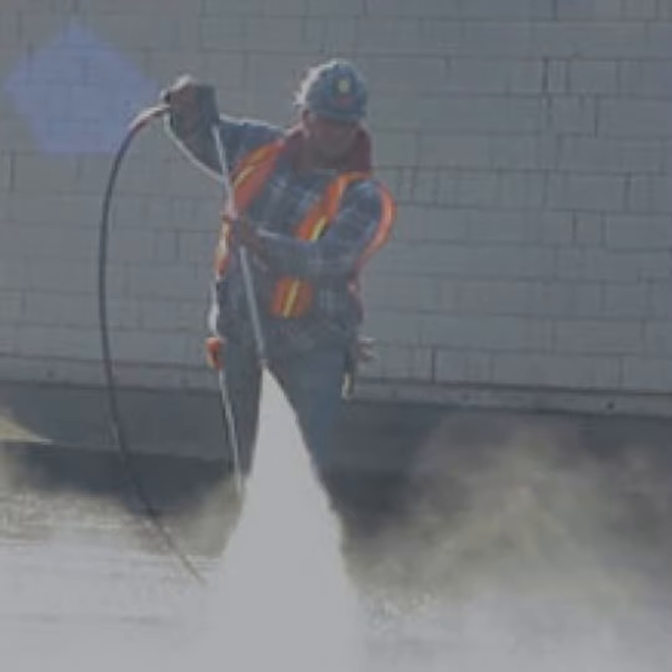Capacity: choose an industrial vacuum with a capacity that meets your specific needs, as this will help you work more efficiently and minimize downtime. Made in Australia: choose an industrial vacuum that is made in Australia, as this ensures that you are getting a high-quality product that is built to last.